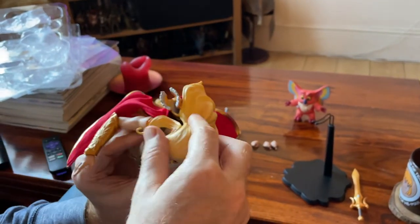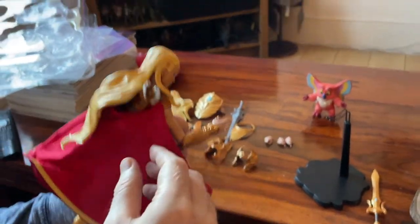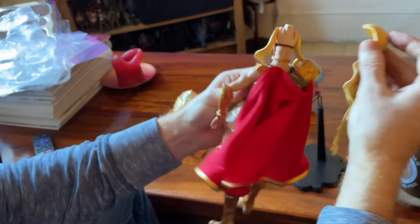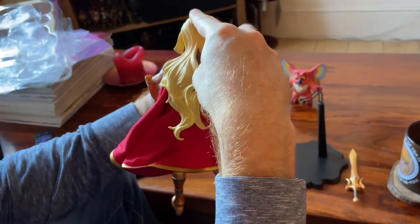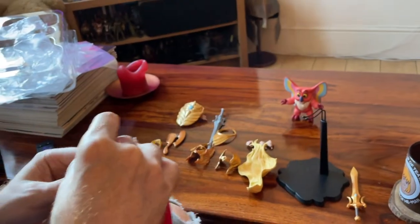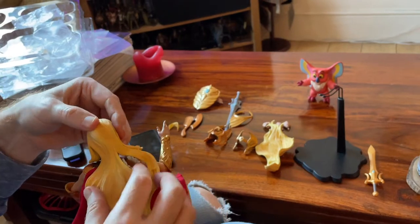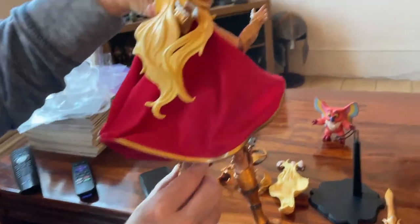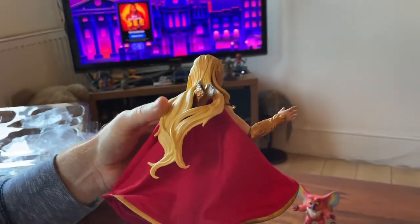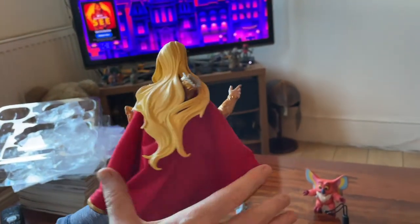So the sword is a bit problematic with the hair. Maybe I need to switch the hair out — right, so this hair is designed to go over that sword. A little bit of instructions might have been nice. But there we go — and you can see the hair lines up nicely now. That's what the other hair piece was for — I was wondering why it was there. And look, that cape bunches up nicely around there now.